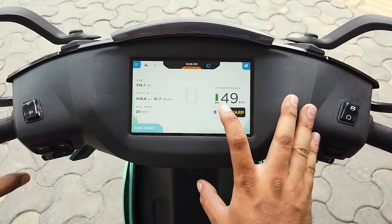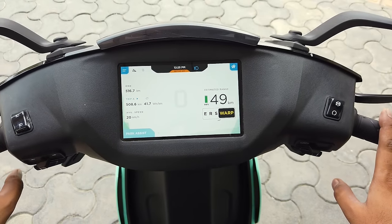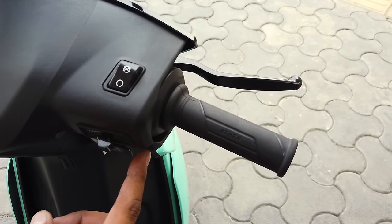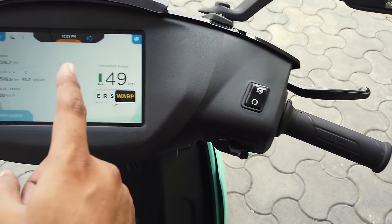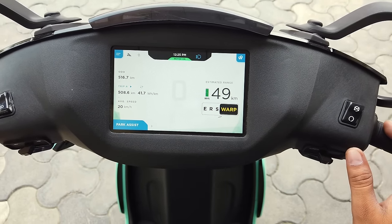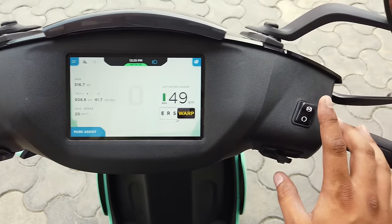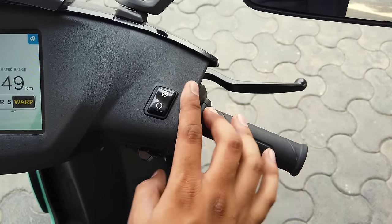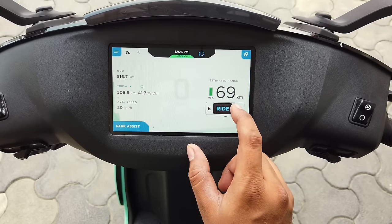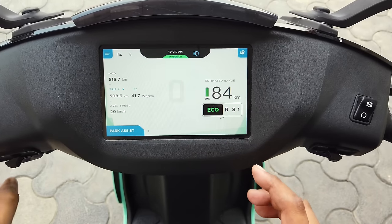There are many features. First, let me show you how to start the scooter. You can see the motor is off here. You press the button — 3, 2, 1 — and the motor turns on. When the motor-on sign appears, it is ready to go. But before that, make sure the kill switch is in the on position. Then we have ride modes: eco mode, ride mode, sports mode, and warp mode.